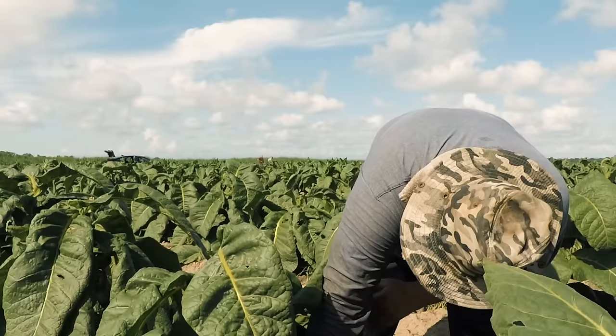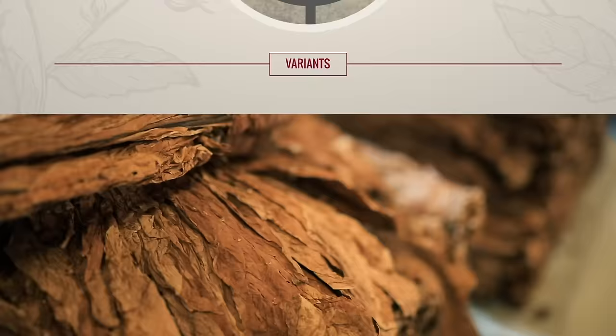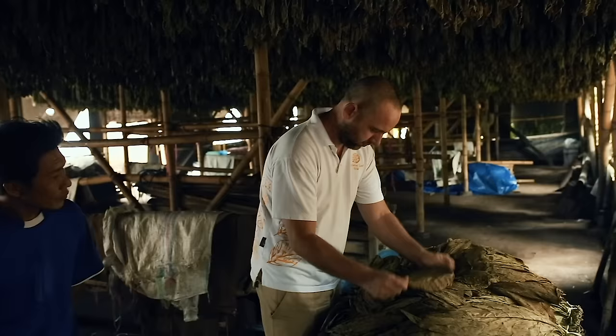Tobacco plants are affected by the microclimate and soil in which they grow, and smoking enjoyment is dependent on how they are raised. Tobacco is cultivated all over the world. At least once a year, our leaf buyers travel across the globe to purchase the necessary tobaccos for the hundreds of blends we create.